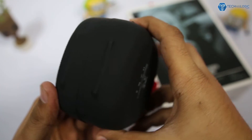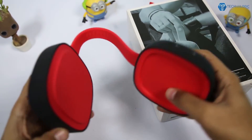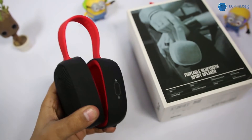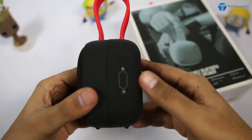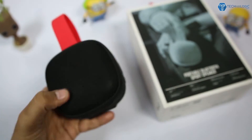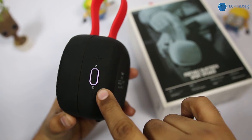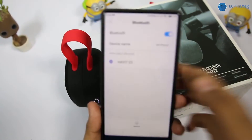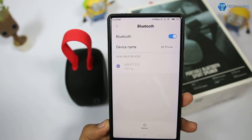On the underside we get a proper holder — a stand — using which you can set this Bluetooth speaker on your table. You also get magnet support, using which you can hang it on a cycle or any other surface. The build quality, rubber quality, and loop quality are all great. To start it, press and hold the button, then open the Bluetooth settings on your phone — it will show Havit E5. Once paired, just start the music and rock your world.